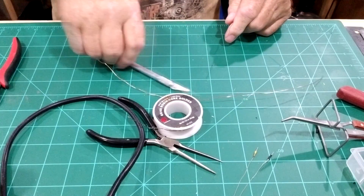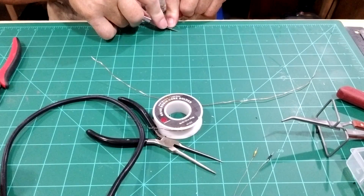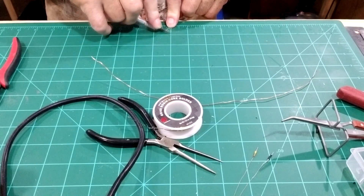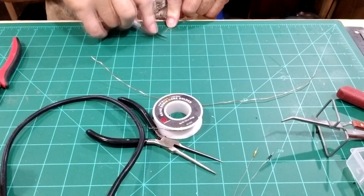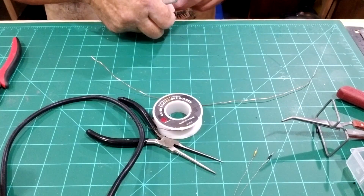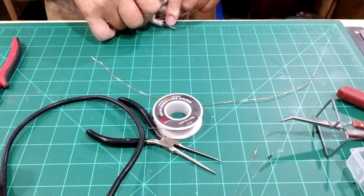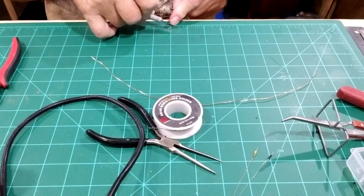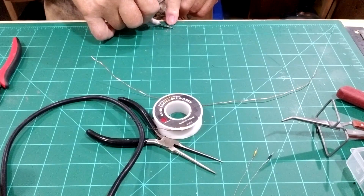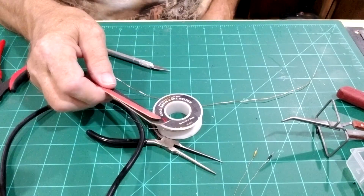We have to scrape the edges of the wire to get the insulation off. It's kind of hard to remove. I do it two different ways — I use an exacto blade and you have to turn the wire over to get both sides, trying to get as many angles as you can. Turn it just a little bit one way, then back the other way.